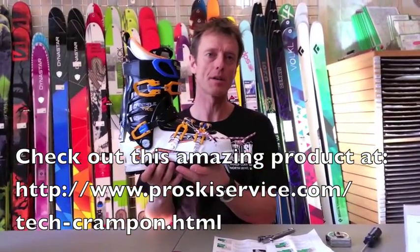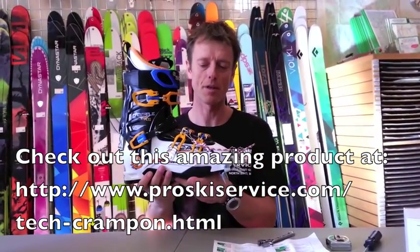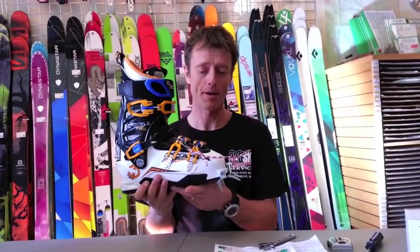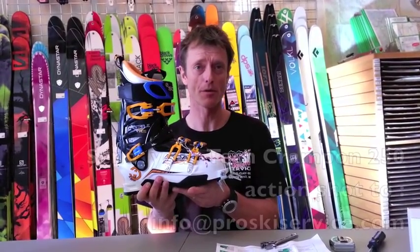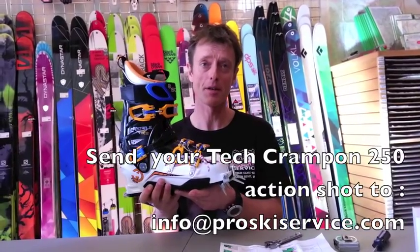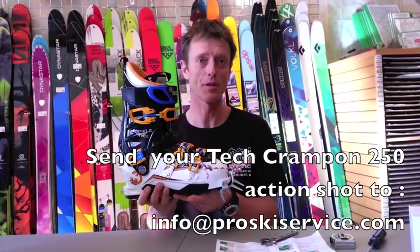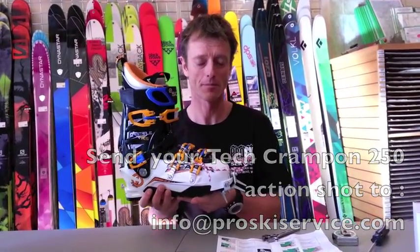These are the basic assembly instructions for the TechRampon 250. I'm Martin Vulcan from ProSki and Mountain Service in North Bend. Please send us a photo to info at ProSki Service — we'd like to see where you use these crampons. Thank you, and we'll see you. Bye-bye.